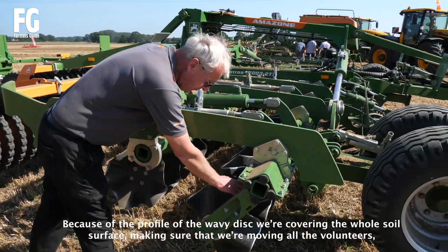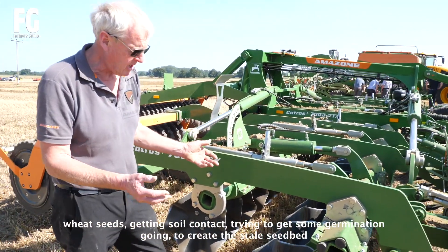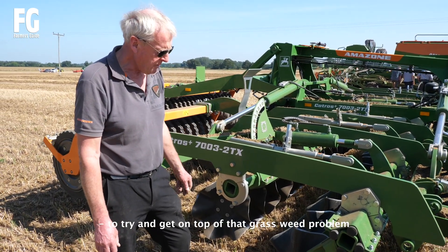Because of the profile and the wavy disc, we're covering the whole soil surface, making sure that we're moving all the volunteers and weed seeds, getting them into soil contact, and trying to get some germination going to get them to the stale seedbed, and try and get on top of that.